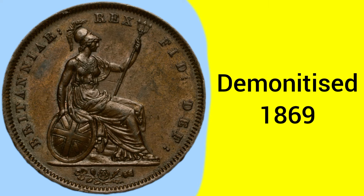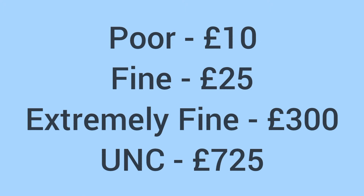The coin was demonetised in 1869, in the changeover to the new bronze pennies released in 1860. Moving onto the value of the coin today: it'll sell for around £10 in poor condition, around £25 in fine condition, then up to £300 in extremely fine, and £725 in uncirculated grade.